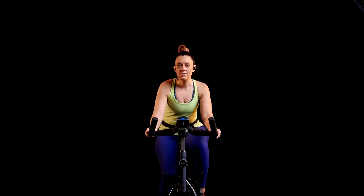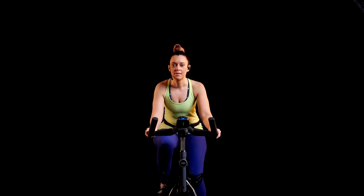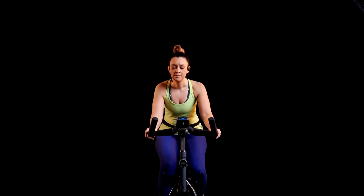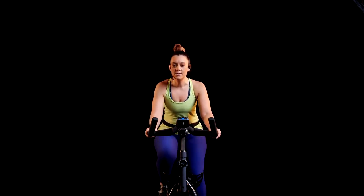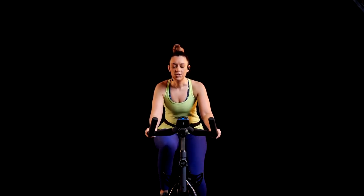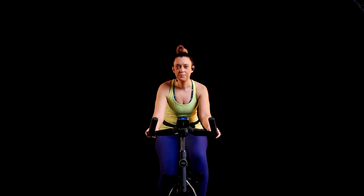And let's just ease it off, just a little bit slower here. Keep it moving. So we're in that nice steady pace, shaking out those legs, waking them up.